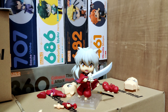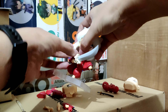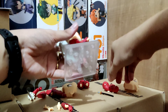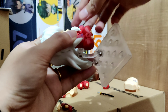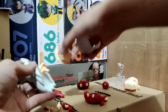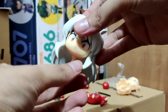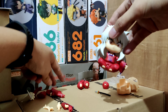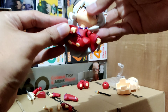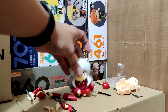Next, let's try him sitting. Remove the sword hand, then remove his lower part and swap in the sitting piece. Since he's sitting it's better to remove him from the stand, then change the face plate. Putting him back together with a random hand — when sitting he doesn't need a stand because the hair provides enough support and the feet are stable.